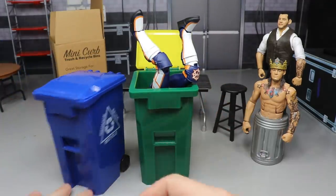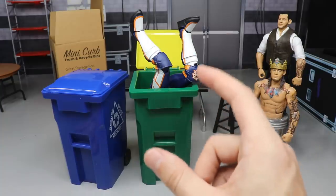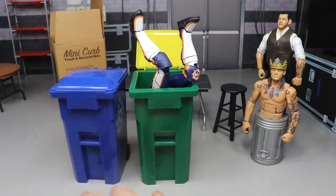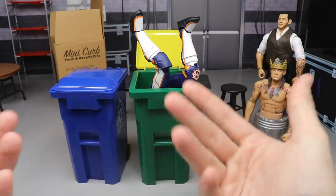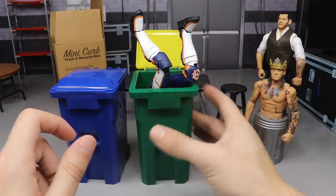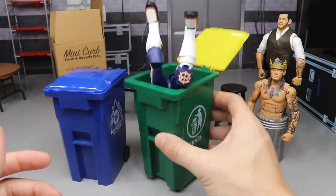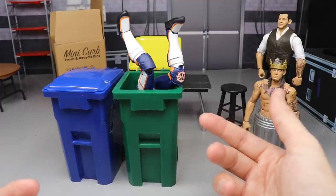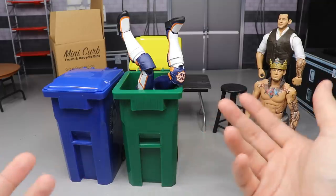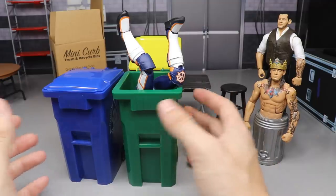They do make little mini trash bags on eBay — they charge a little bit too much for them. There's probably a tutorial on YouTube on how to make your own. Use little twist ties, shred up some paper, throw it in the garbage and dump it on your superstars during a hardcore match. We're definitely going to get some usage out of this in the extreme championship division on MDT Live.